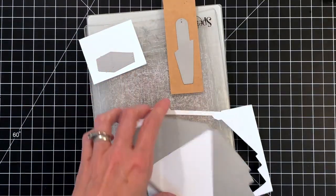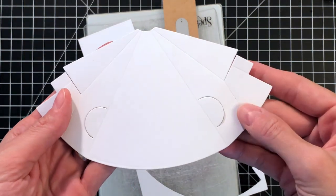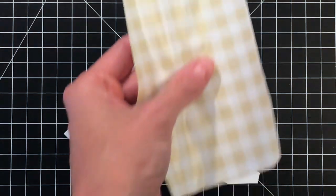I went ahead and ran these three dies through my die-cutting machine, and as you can see, the dies will imprint a score line into the shapes, and that will make assembling your tree and folding your tree a lot easier.